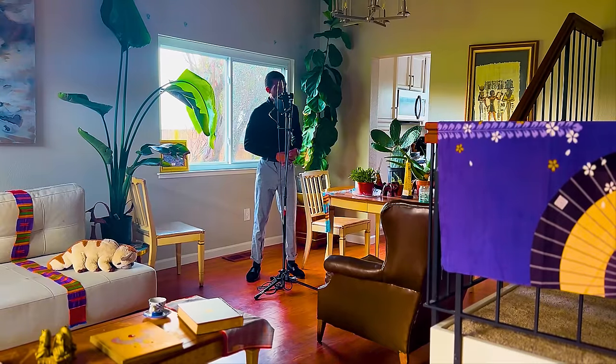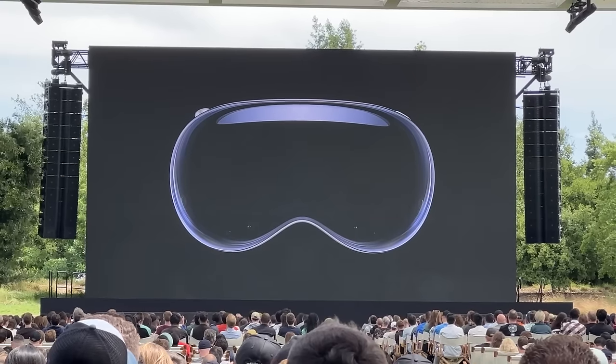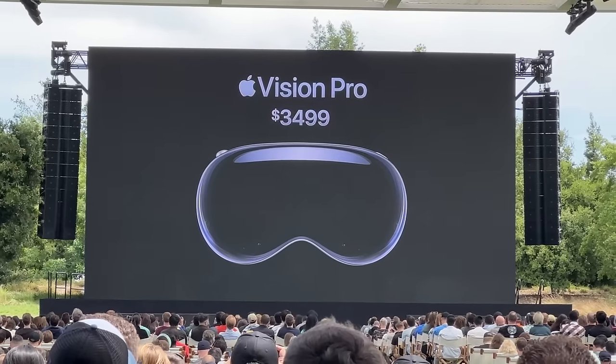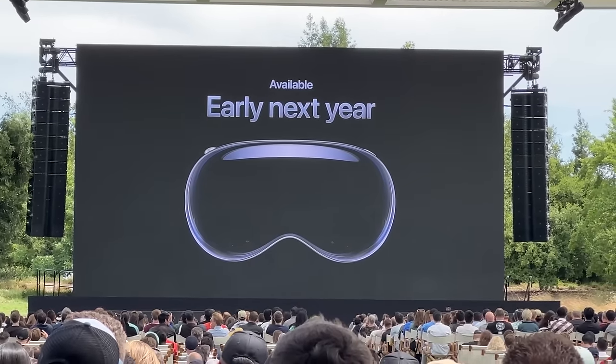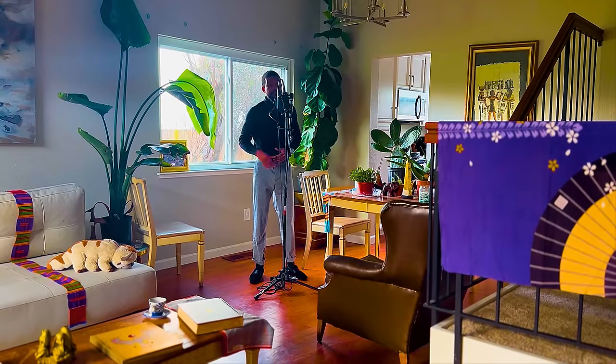I'm pretty sure in the announcement clip, you could audibly hear people's reaction to how much it costs. 'Apple Vision Pro starts at $3,499. It will be available early next year on Apple.com.' It's finally here, folks. The technological singularity is upon us — it already has happened right in front of us.